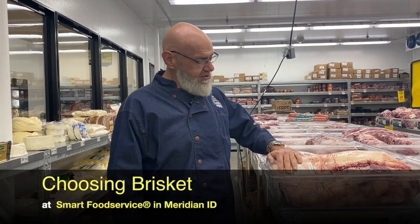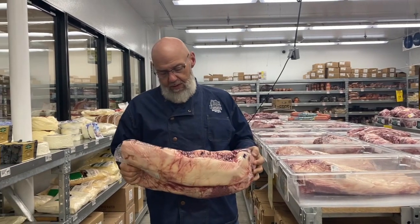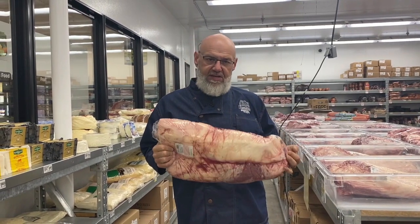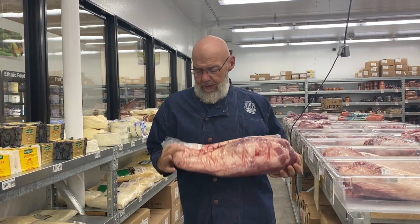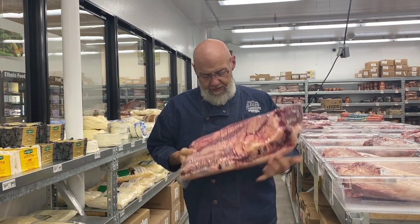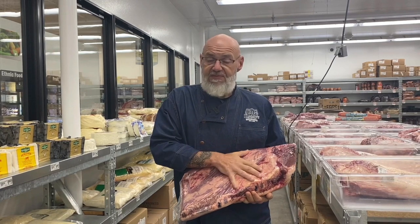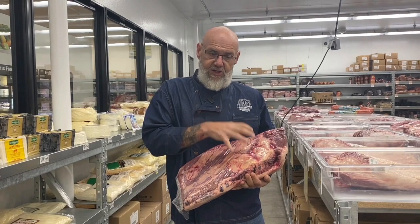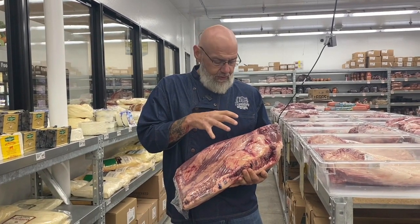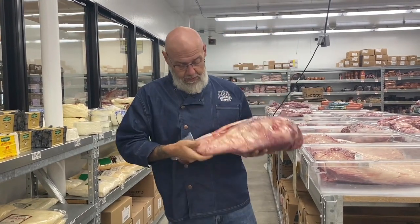So for instance we've got brisket right here. This is a whole boneless beef brisket. This averages about 17 to 18 pounds. It's got the point and the flat attached, so it's what I call the primal. When you're looking at this you want to look for discoloration of the fat content, how much fat content is in there as well. You want some solid marbling but yet you still want to make sure that you're able to trim off a little bit and still have that flavor. But first and foremost what you want to look for when you're shopping for this stuff is what grade is it?